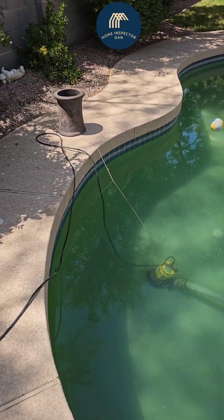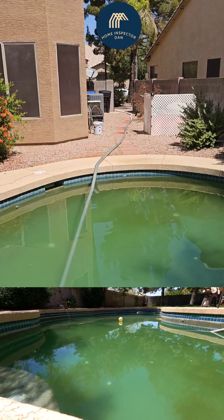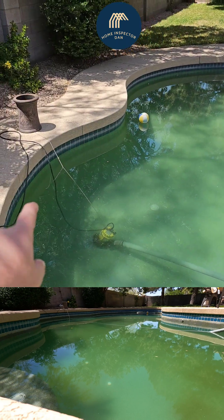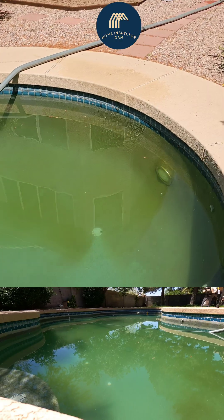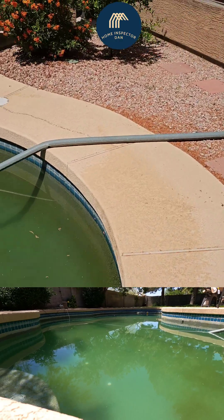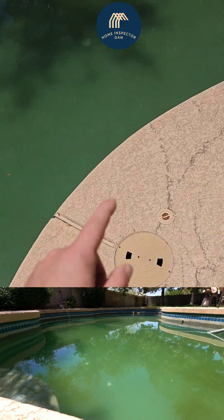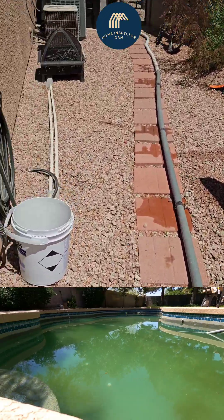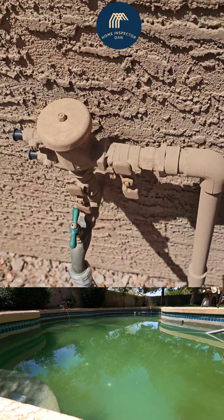I figured the straighter the shot, the easier it was on the hose, so I straightened it out and put some of the excess hose up front. I put a little weight on the rope to keep it vertical — it kept wanting to flip over. That reminded me of one thing: turn off your autofill. It's not going to do you any favors if you're draining the pool. I'm going to come over here and turn one of those valves that feeds the autofill.